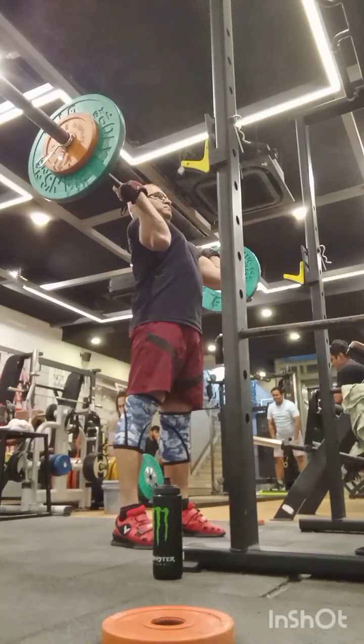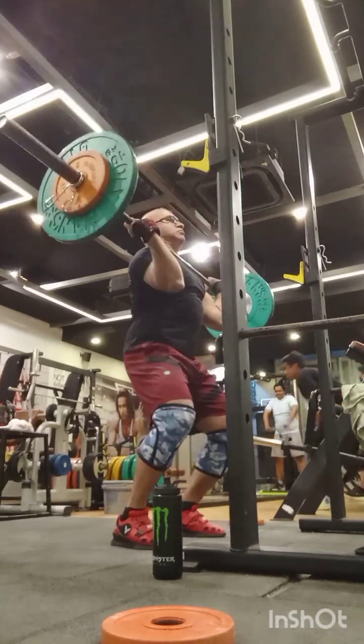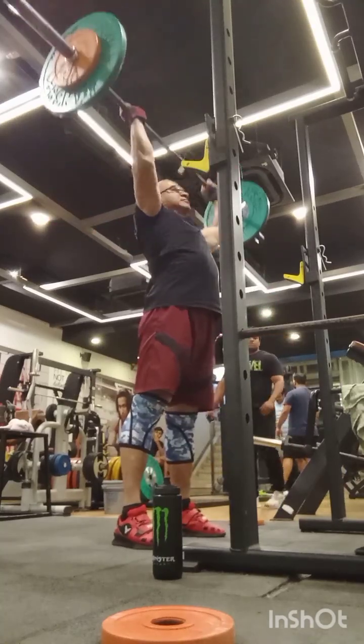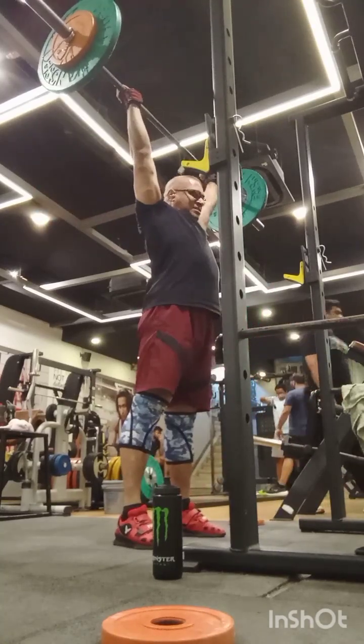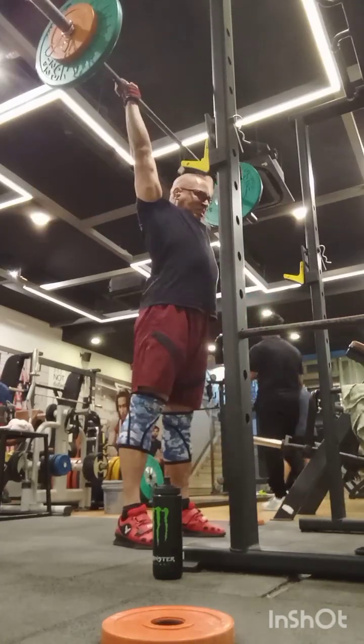After push pressing with heavier weights, I'm finishing my workout with some lighter weights to build up volume. Over here I went all-out, wrapping it up as fast as possible. Nice clean workout for me.